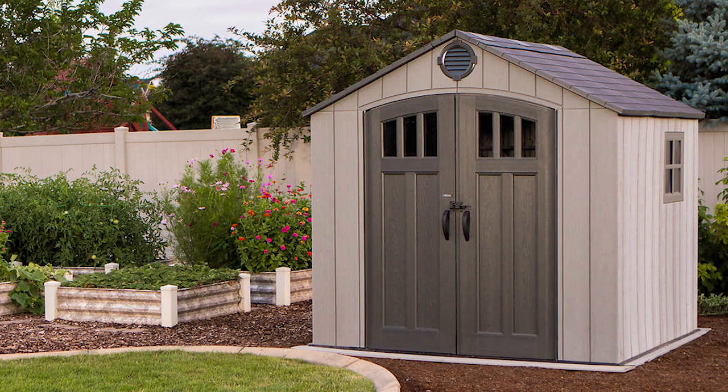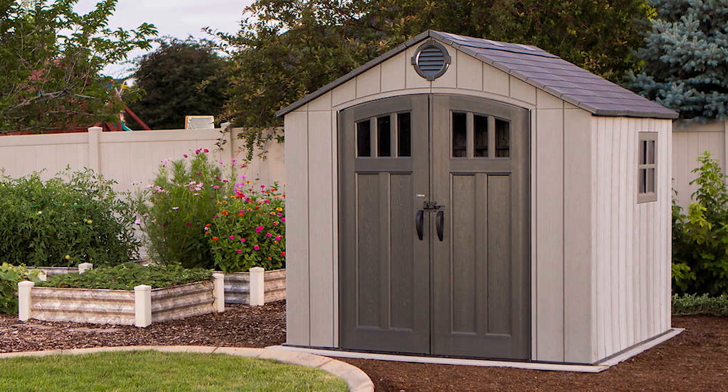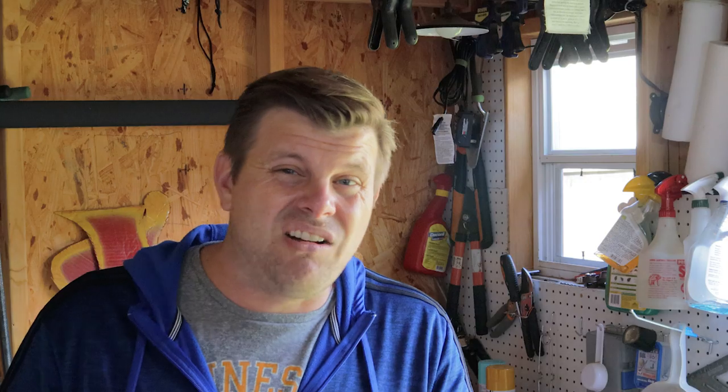I was very, very close to getting a plastic shed — actually settled on something similar to this one right here, like a seven by nine or eight by ten, around nine hundred dollars. What I did next was download the instruction manuals and start reading them over, just to get an idea of what the build process would be like, if I needed any special tools, or if I needed to build anything to support the shed. That's where I ran into the problem: I was going to need a platform.